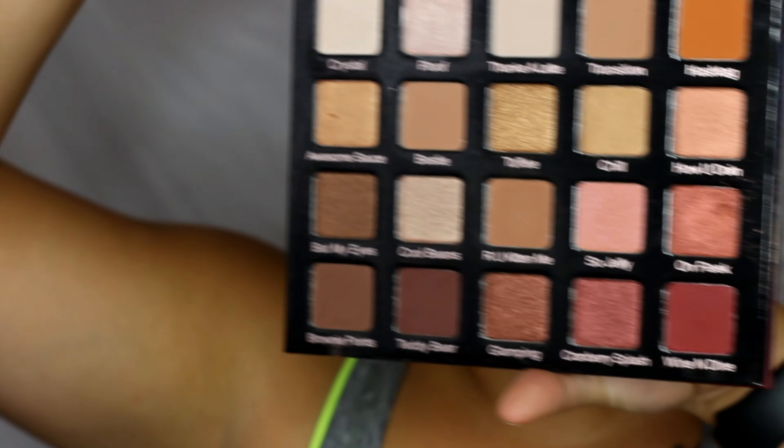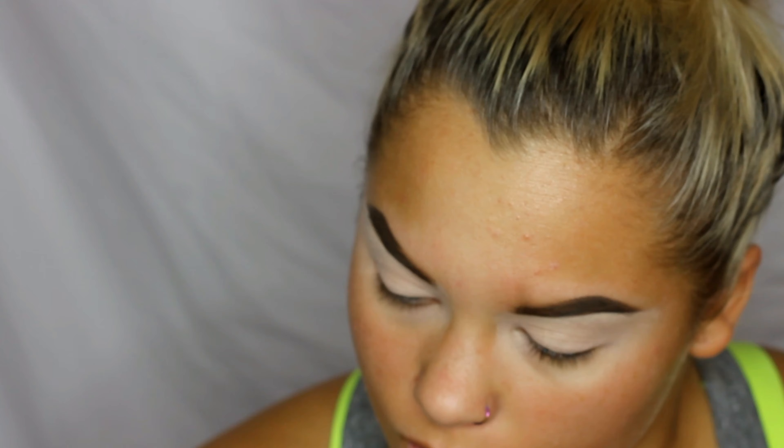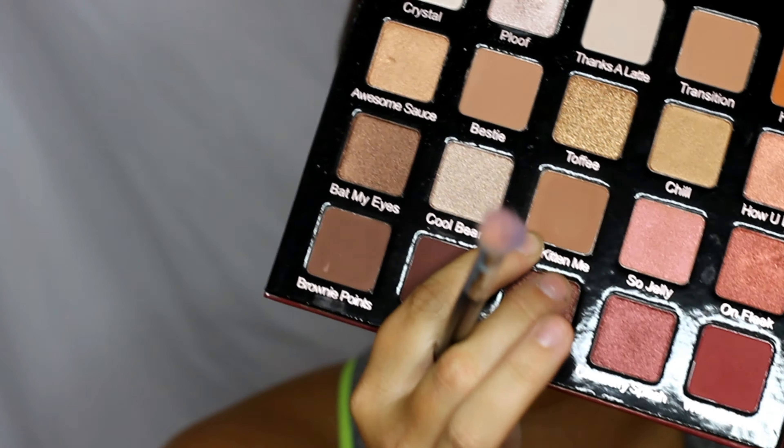The palette I'm using today is the Violet Voss Pro — this is what the inside looks like. I'm kind of going to go for a smoky eye today. I'm going to go in with a Morphe M433 brush and go into this color right here and just put that as a transition color.